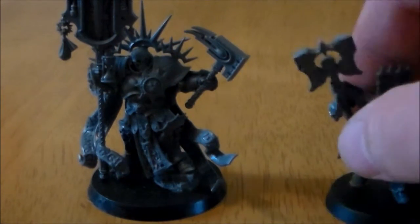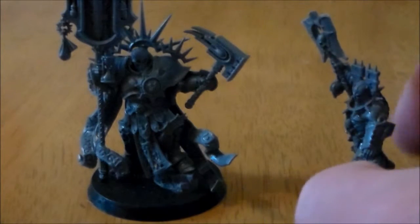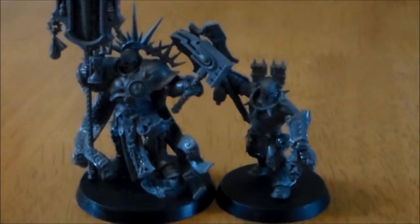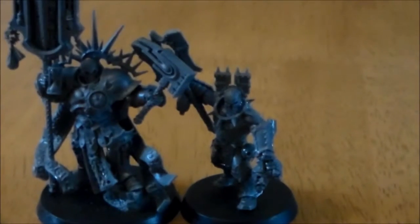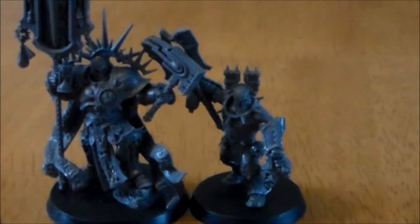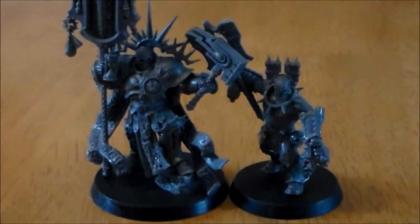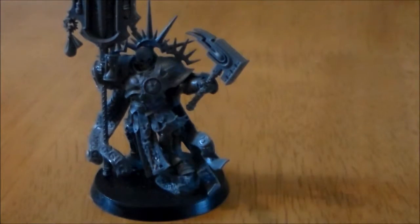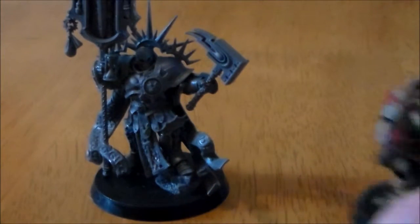Comparing him to the Khorne Blood Reaver, the Lord Relictor is a lot bulkier, though the Blood Reaver has basically hardly any armor at all. The Blood Reaver isn't as tall as the Lord Relictor but is definitely almost up to the same height.